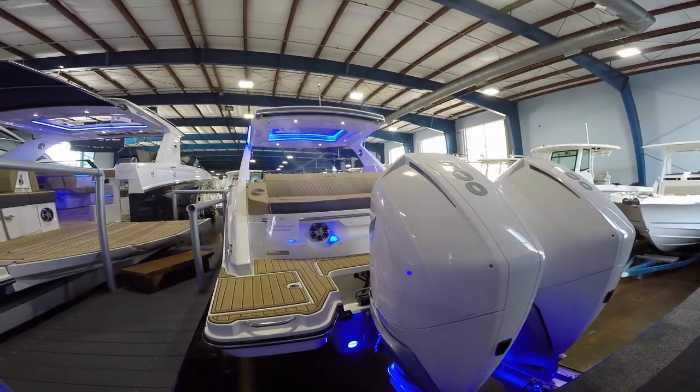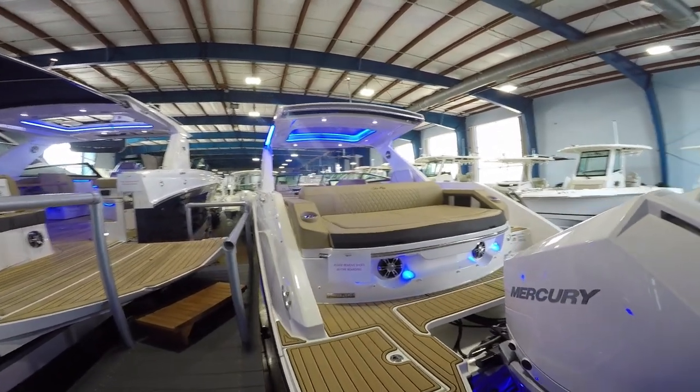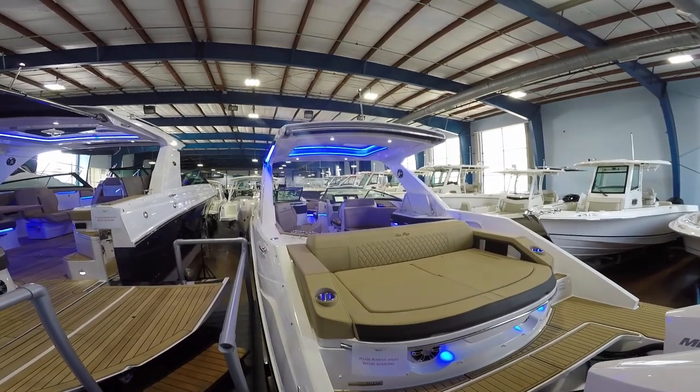We've also got underwater lighting that makes this boat look fantastic at the dock at night. It complements very well the additional LED lighting throughout the boat.